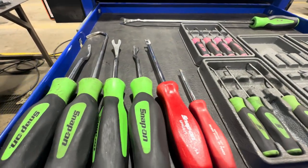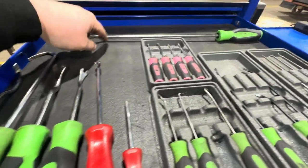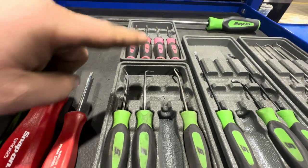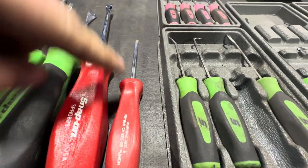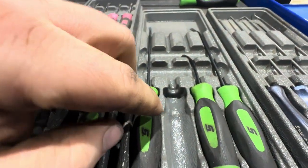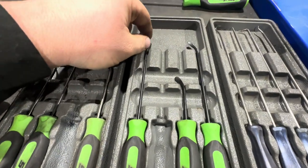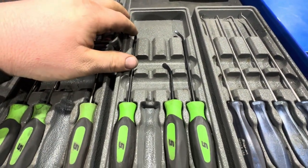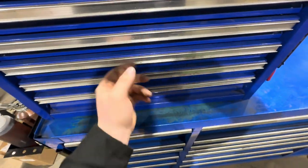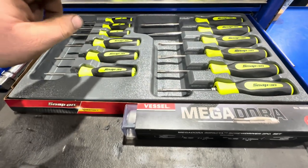Next I've got radiator removal tools for cooling hoses, trim removal tools, long Snap-on screwdrivers, picks, a valve stem tool, a small spring tool, and seal picks with a flat face so you don't destroy the O-ring. Then some long picks as well.